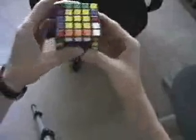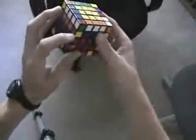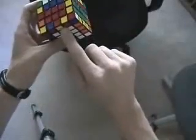I go ahead and fix that group. What I was looking at was this red and yellow piece here. I notice down here the red and yellow groups are all ready to go, just flipped. So I replace again, then replace, flip, and replace.